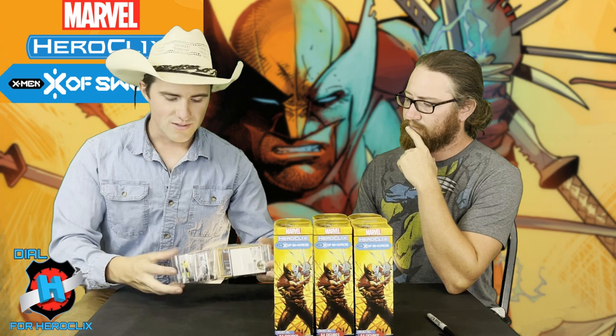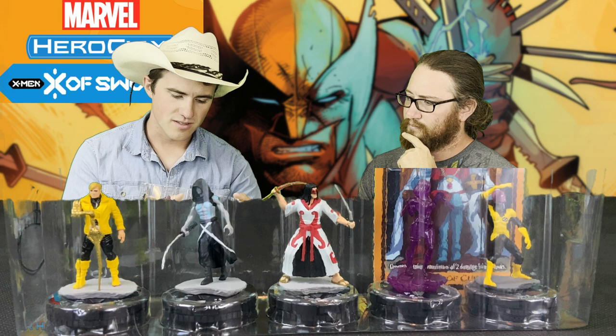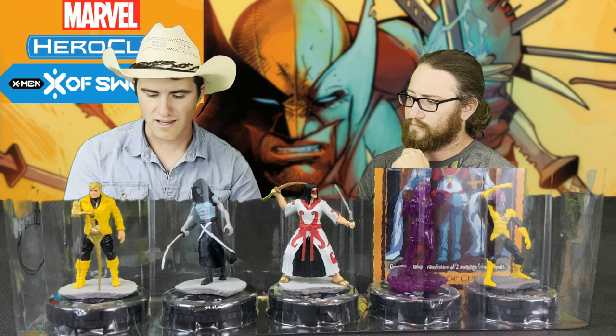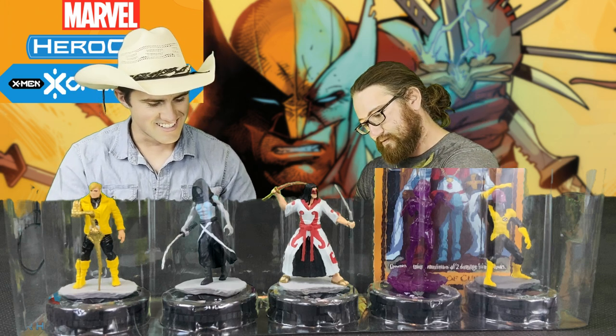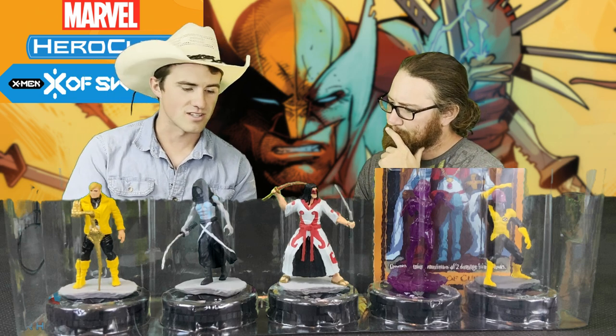We have another Tarot card. Booster 5 — we've got Cyclops, the Uncommon Magneto, and then the Rare Pyro. We've got Sylvati Vampire, Danny Moonstar, and the Queen of Cups tarot card: characters take a maximum of two damage from attacks.